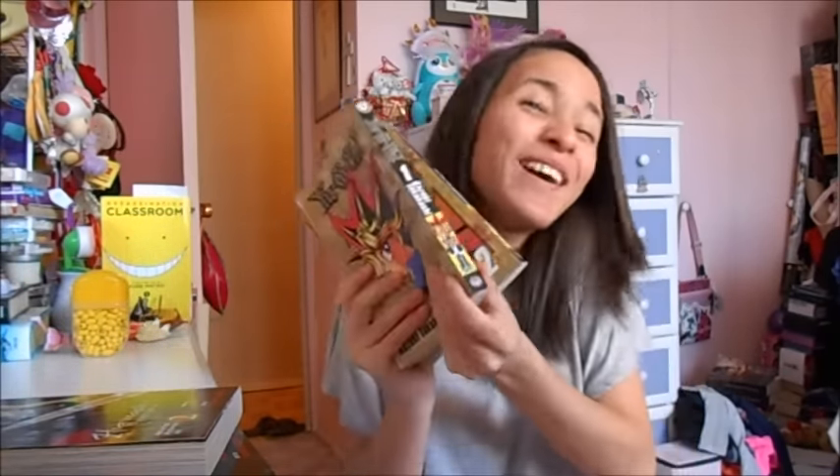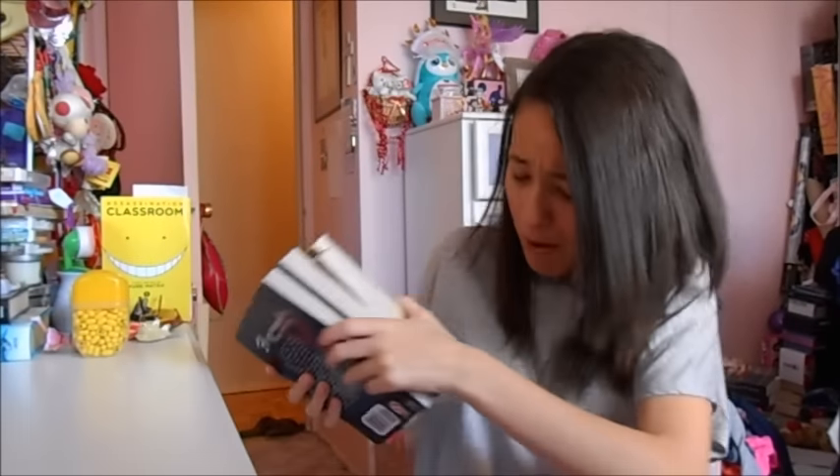I also got volumes one and two of Yu-Gi-Oh! — and don't judge me, guys. I love Yu-Gi-Oh!, and if you cannot accept that, I'm sorry, we cannot be friends. I love it, I think it's so cool, I love the cards. I collected the cards back then and I still want to. I love the manga, and I finally have the first two volumes — definitely something I wanted in my collection, and now I do, so I am happy.